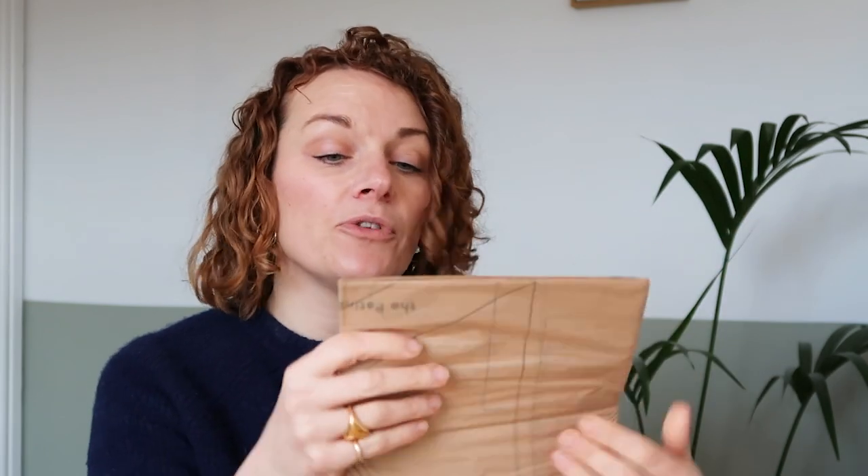The pattern sheets themselves are printed on tissue paper — brown tissue paper in black. And again, they are nested, so they're all nicely ready for you to pick your right size and get going.